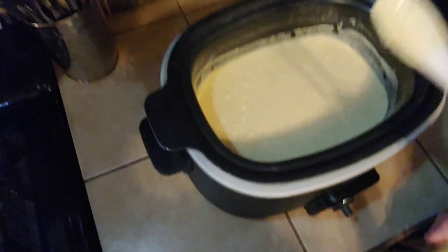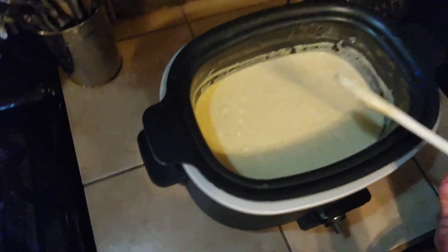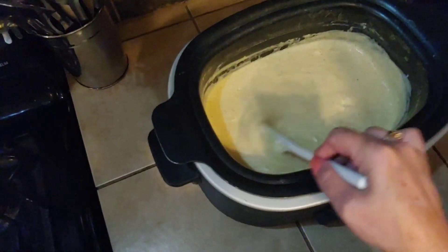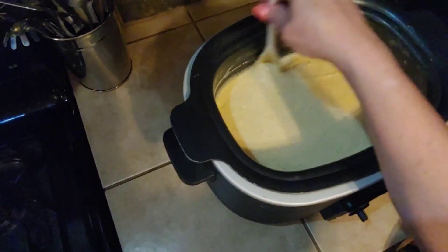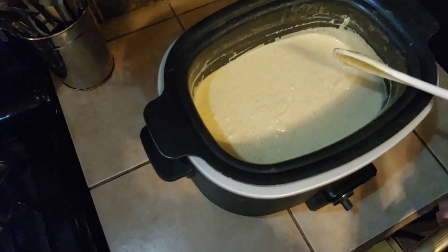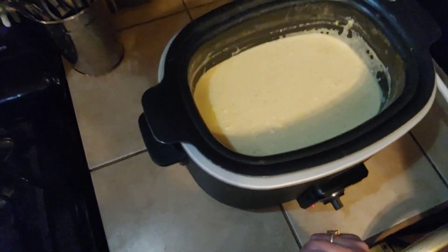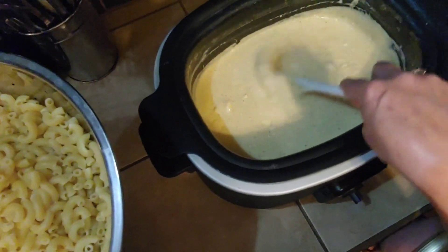Let this come back up to a boil, because the cheese won't melt if it's not hot enough. Now that your cheese sauce has come back up to a slight simmer, we're going to add back in our drained pasta. The advantage of the slow cooker is we can keep it warm by setting it on 'keep warm' and even make it a little bit in advance.